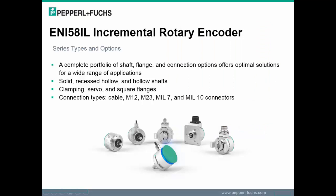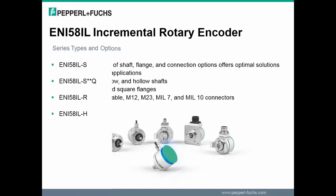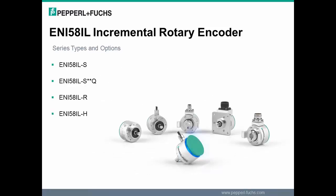The ENI 58IL incremental encoder has a complete portfolio of shaft, flange, and connection options, which offers optimal solutions for a wide range of applications. The different shaft options are a solid shaft, hollow shaft, and recess hollow shaft, and some of the different flange options are servo flange, clamping, and square flange. There are four different types of the ENI 58IL incremental rotary encoder, denoted by their different shaft and flange options.